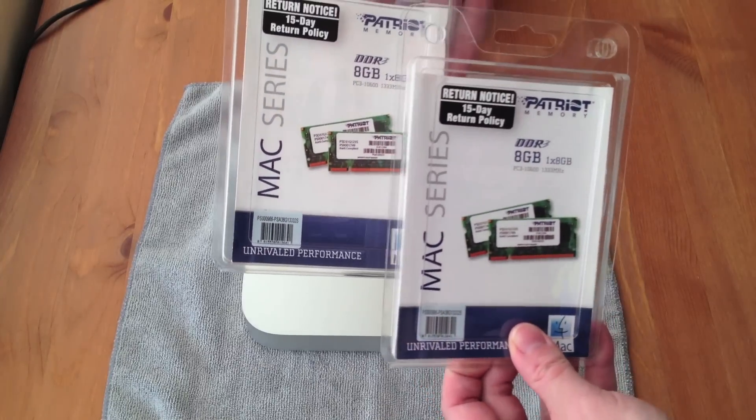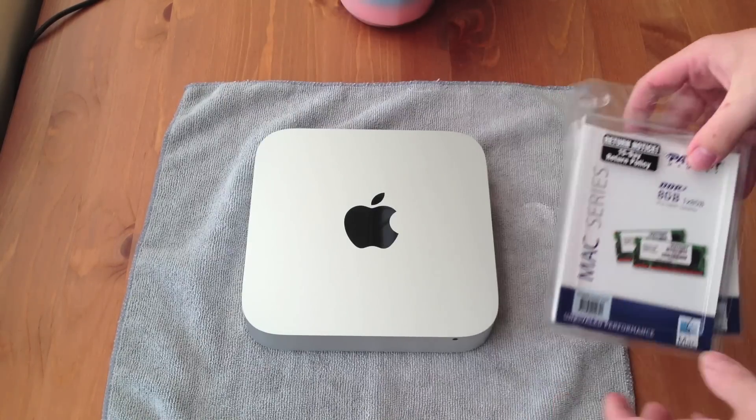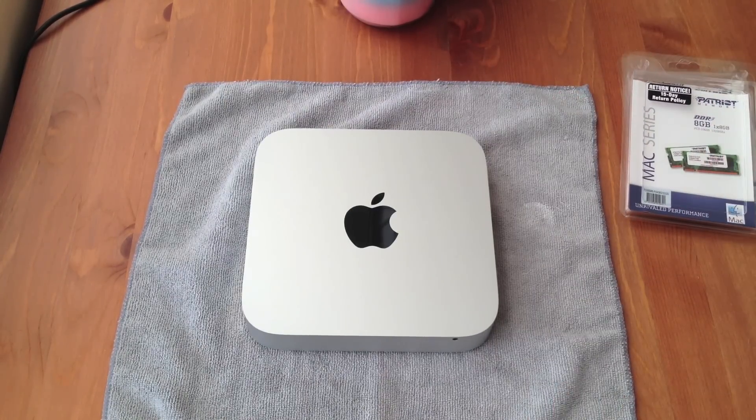And as you can see, I've got two of them — two 8GB modules giving us a total of 16GB of RAM inside the Mac Mini.